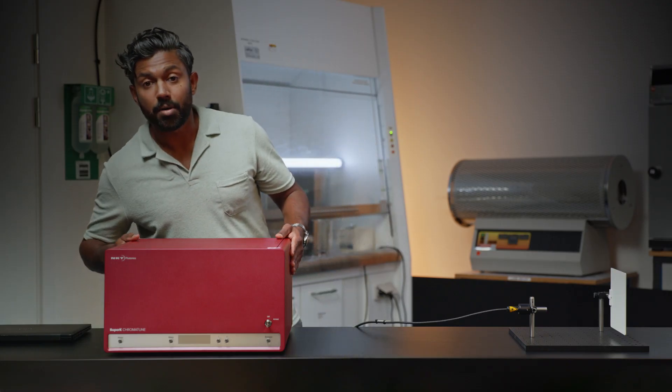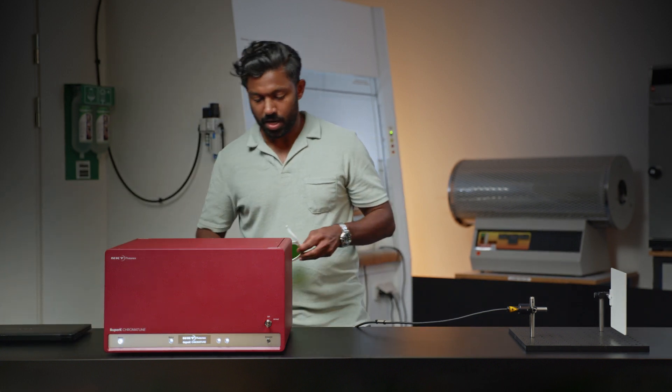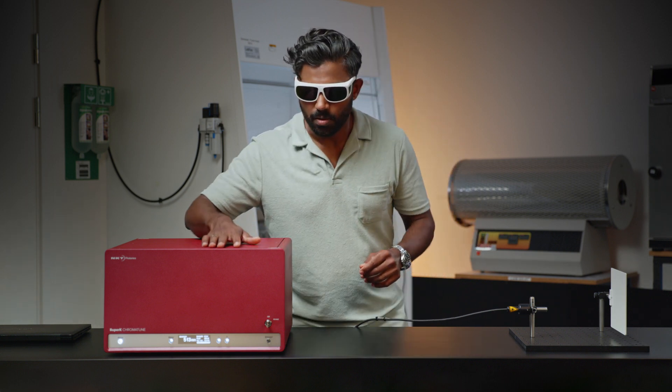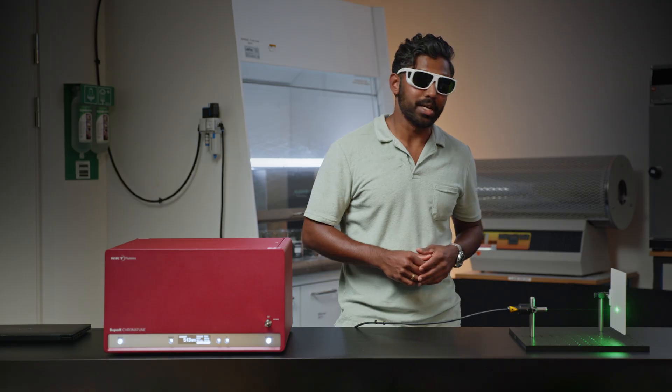Now I'm going to power up the laser by pressing the power button of course. Remember the safety goggles. All I've got to do is arm the laser using the key switch and press the emission button. Here you go — you've got the lights.